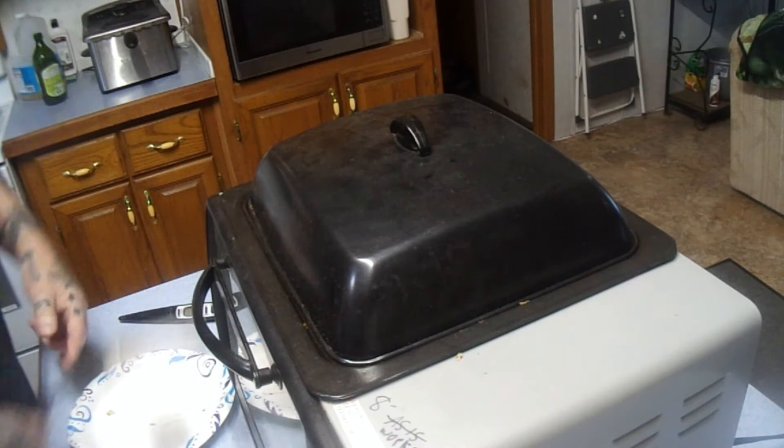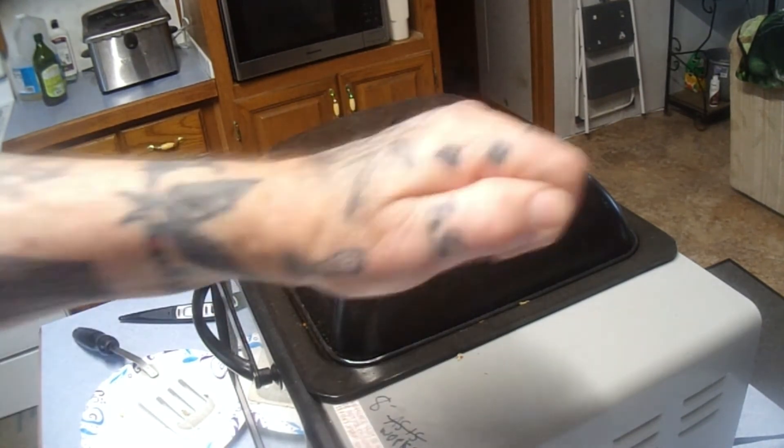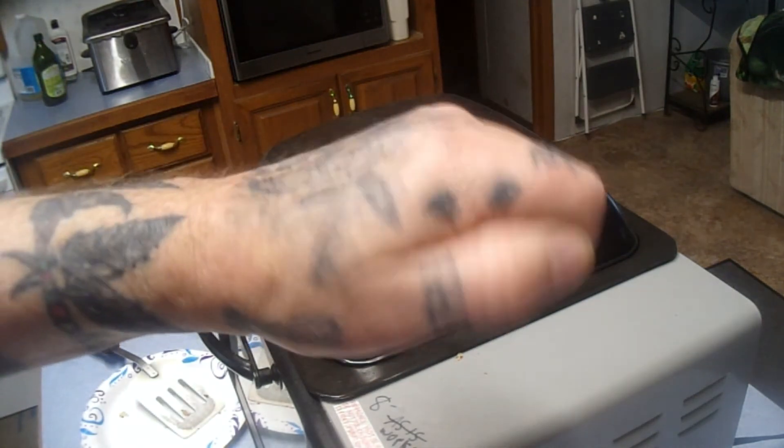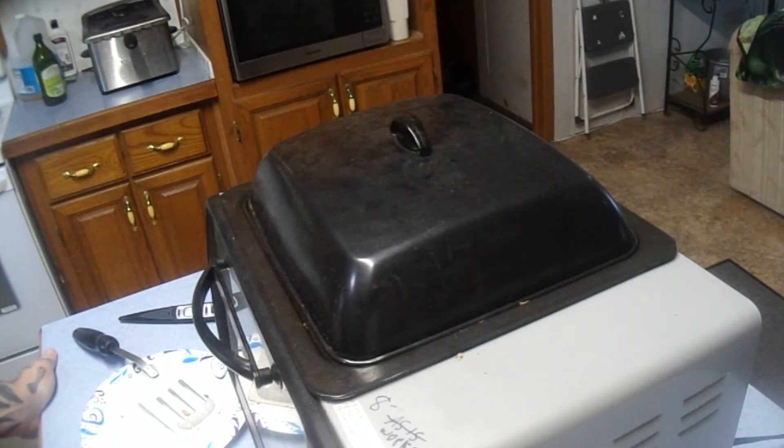I'm going for sunny side up, baby! The rotisserie is still doing its rotisserie thing. We're going to reset the timer — we started at 50 minutes at 350 degrees. It smells fantastic in here. We've got about 22 to 24 minutes left on the timer.